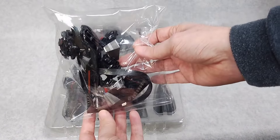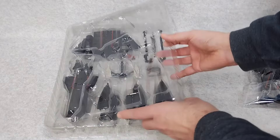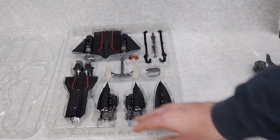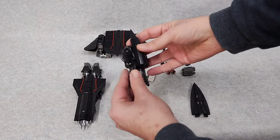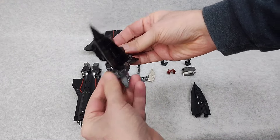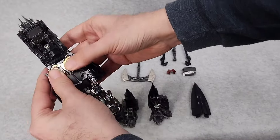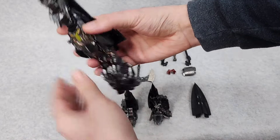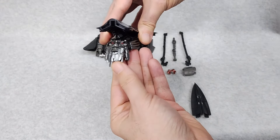Here's the bag of parts from the DNA Designs add-on. Very nice. Let's get this sucker open. Here's everything you get inside — very nice quality. Let's get it out of the packaging. Here's one of the parts, very well done. The heel is die cast, so it's got good weight to it. Beautiful paint. Great quality.